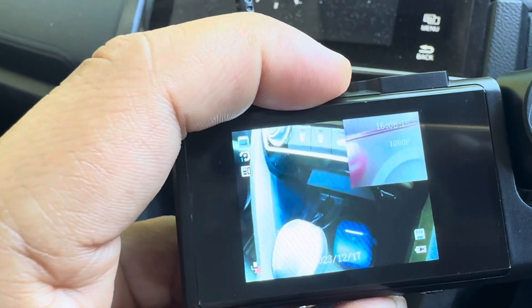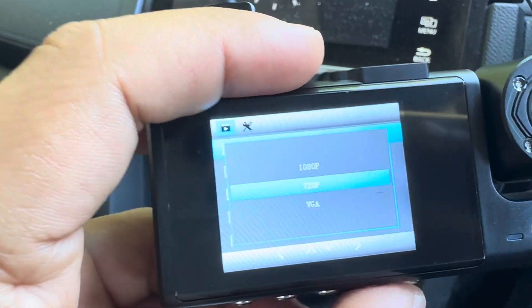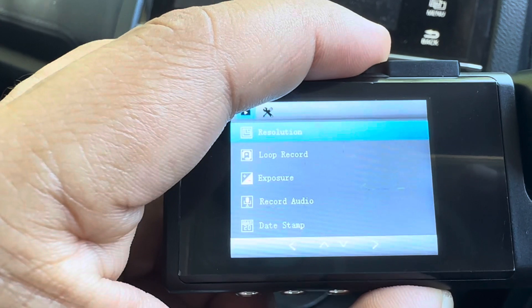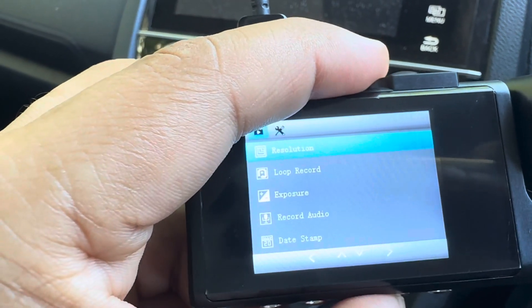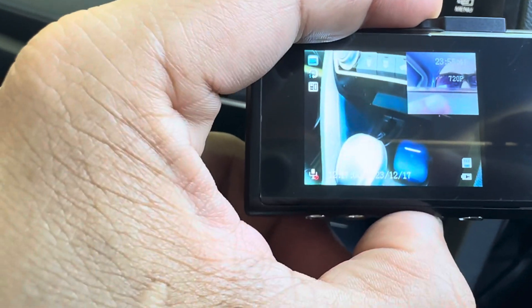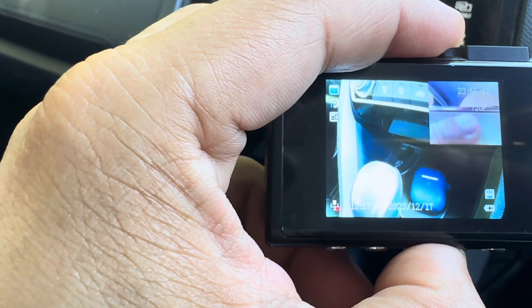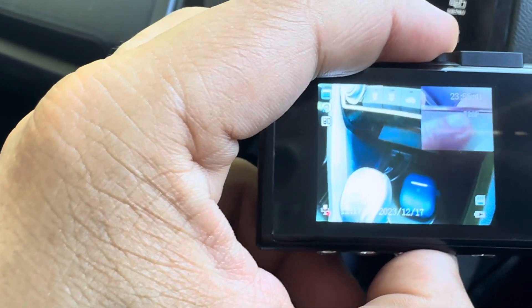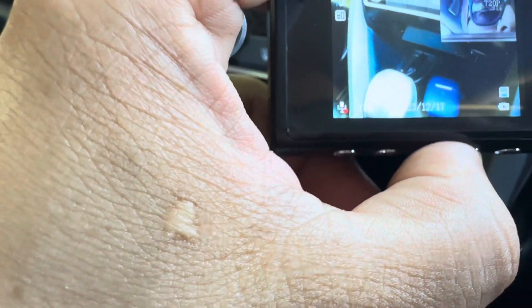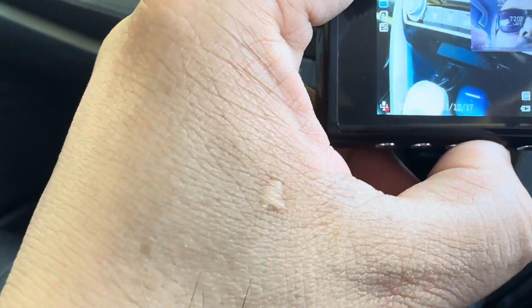...I'm going to demonstrate that now — press this button to change resolution. At 720p, you can get around 23 hours and 55 minutes — almost 24 hours of footage. And if you change to another resolution...